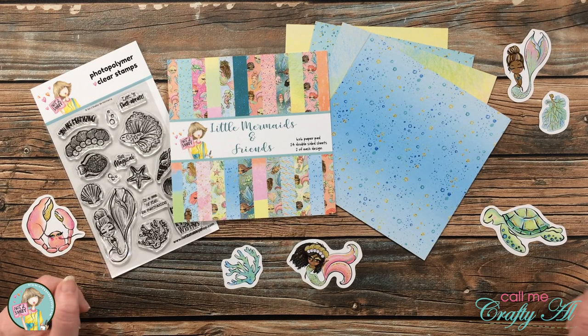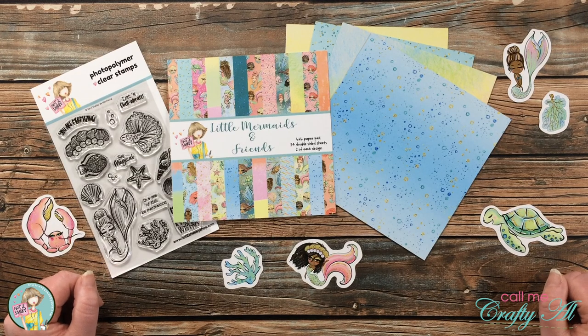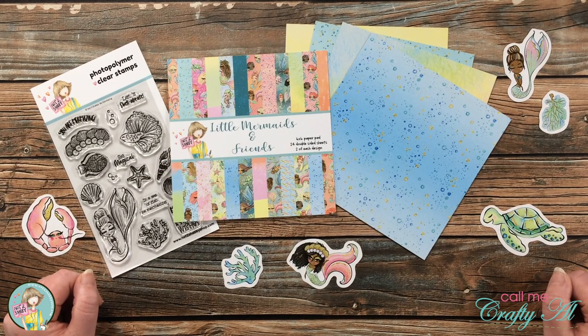Hello crafty friends, it's Alicia of the Call Me Crafty Ow YouTube channel and I am super excited today to be participating in Not Too Shabby's Mermaid and Friends Hop.